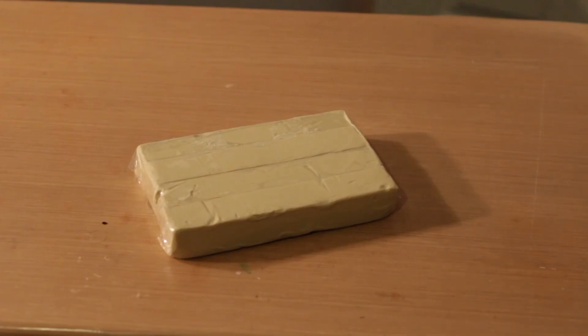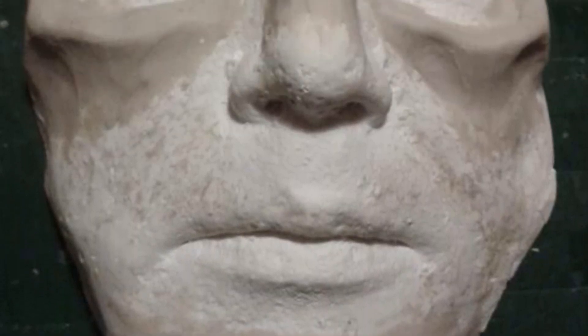With oil based clay — I used clean clay but plasticine would be fine as well — I built up the features on the face casting. This I'd use as a positive mould, building up layers of latex on the outside. Again I did four layers of latex and removed it from the mould as before.